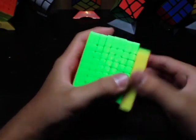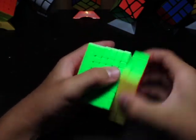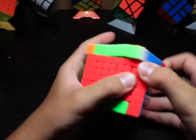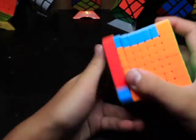Sometimes when I'm turning an outer layer, more layers will turn, so I kind of need to hold onto them. I really like this and it turns really well. It's really good considering that it's $30 — that's really cheap for an 8x8, because before this, all the 8x8s were like $60 or $70. And the shades are really nice too.